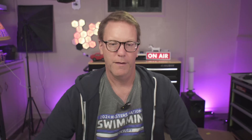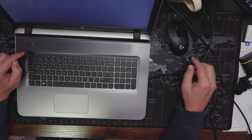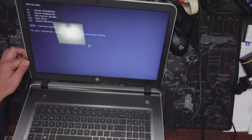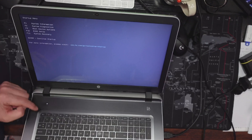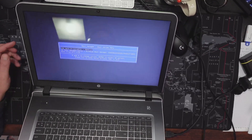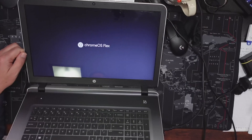Now turn the computer off and boot into the BIOS. We're going to boot from the USB drive to install Chrome OS Flex. I wasn't able to record the BIOS entry part, but we can see it got to the boot option screen. Press F9 for boot device options and pick the first option — boot from USB drive. That starts the boot process and here you can see it says Chrome OS Flex.